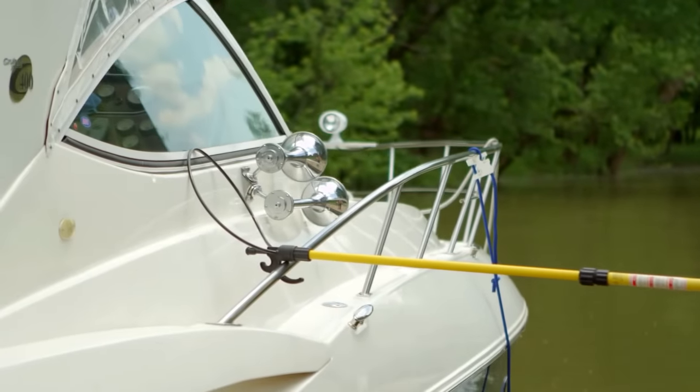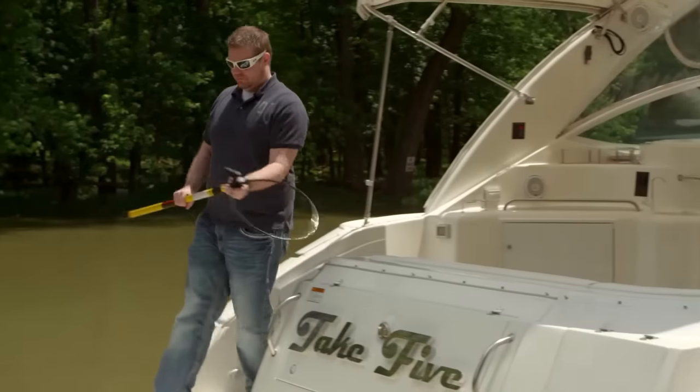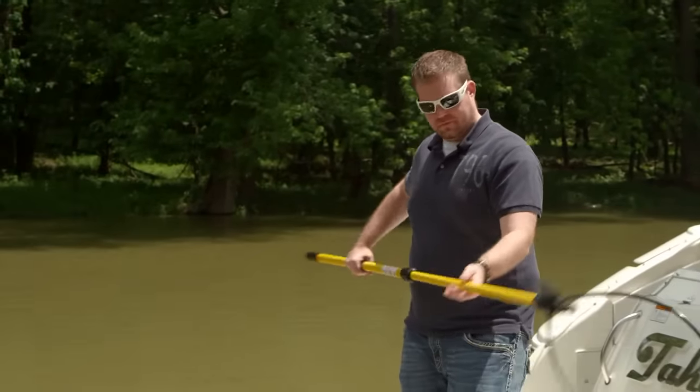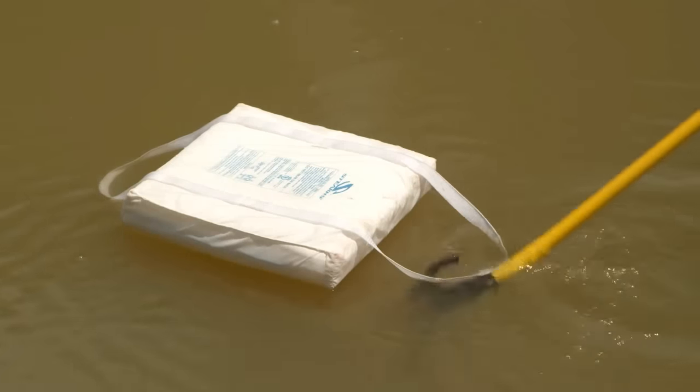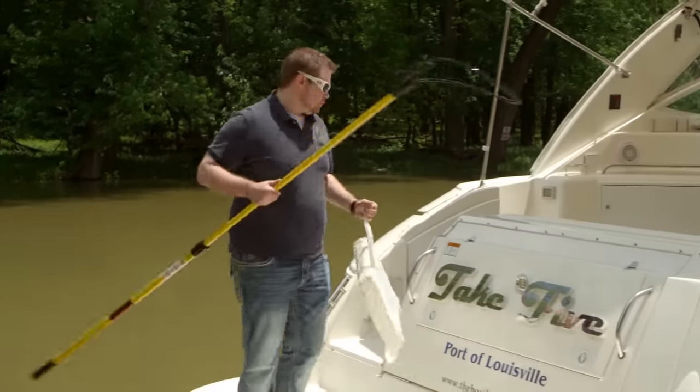This unique innovation assists you with pulling or pushing away, lets you grab cleats or posts with ease, and can even be used to rescue swimmers or overboard gear. The Boat Loop gives you control both in and out of the water.